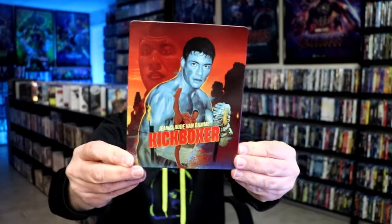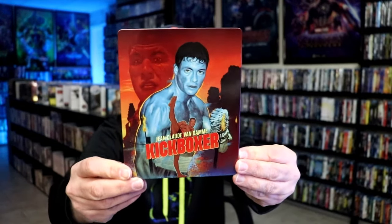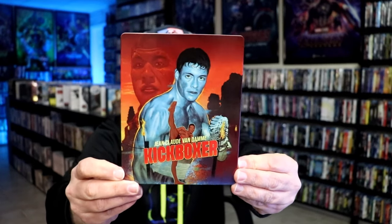I've got the wrapper off and the J-Card removed. Here's the front of the steelbook. It is a lightly glossed steelbook. No embossing or debossing. Great looking image there.